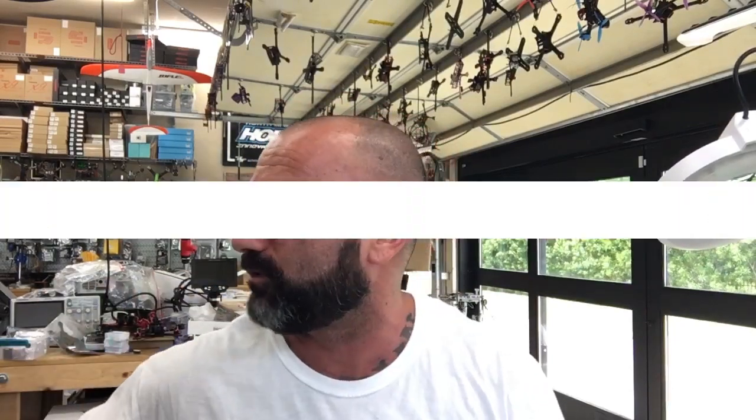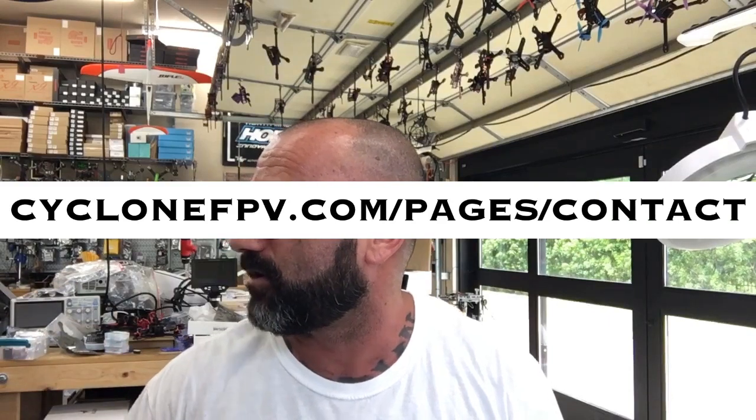What we're going to do first is set up the X9 Lite, but this time I've done it a little different. I created a page on the website where all you have to do is click two files: the Companion 2.3.7 download, and the SD card contents folder, which is already edited. Everything you need — firmware for the XM+, the X-Lite, and OpenTX — is in one folder. If you need this, hit me up at cyclonefpv.com.